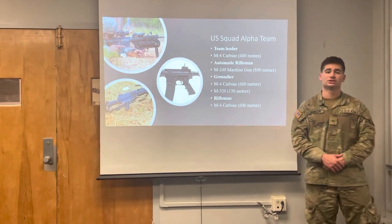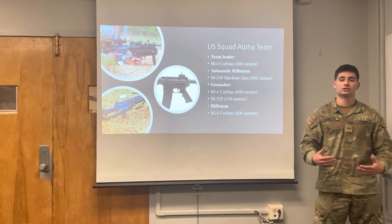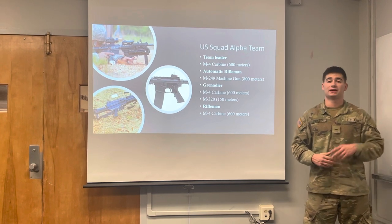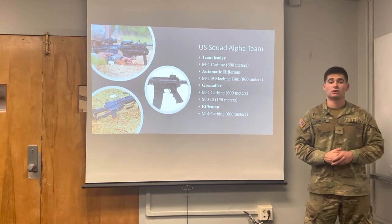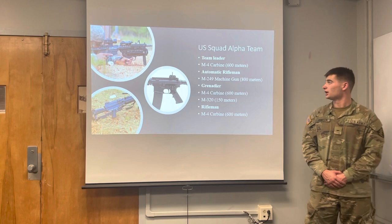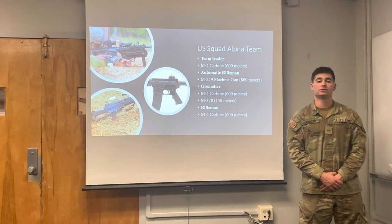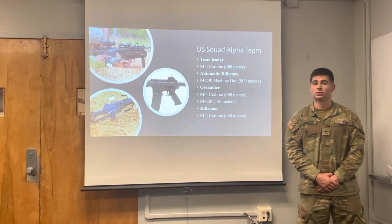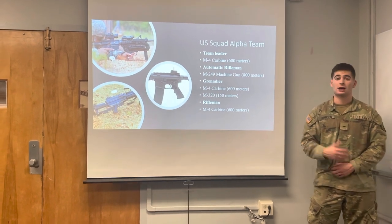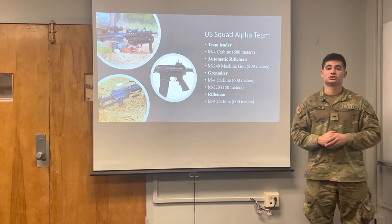Next we're going to look at the United States Rifle Squad Teams. There are two teams: the Alpha Team and the Bravo Team. The composition of each team is the exact same, and they are led by Team Leaders, while in the Chinese Rifle Squad you have a Squad Leader and an Assistant Squad Leader. The Team Leader carries the M4 carbine. The Automatic Rifleman carries the M249 Machine Gun, with a range of approximately 800 meters. The Grenadier carries the M4 and the M320. Looking at the Grenadier from the Chinese Rifle Squad, they carry the pistol, which ranges around 50 meters — so the composition of the Grenadier role is much different between the U.S. Army Rifle Squad and the Chinese Rifle Squad.